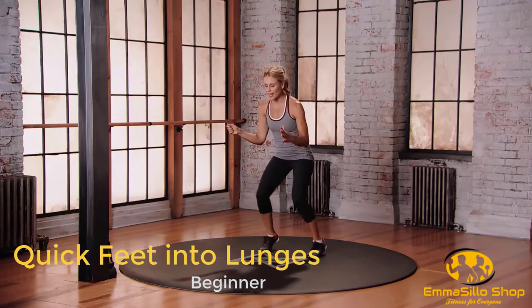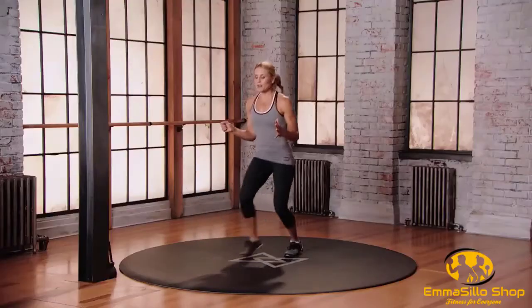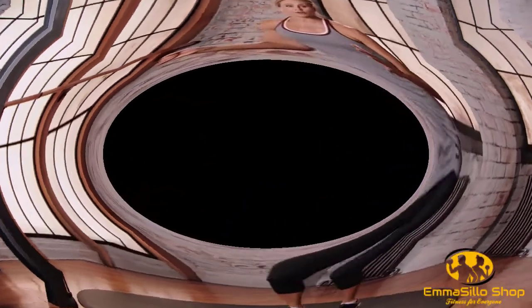Fast feet — racket is in that right hand. Find that athletic stance. Now we're going to do a forward lunge. Step forward, little 50-degree bend into those knees. Back to your center, let's go to the side.